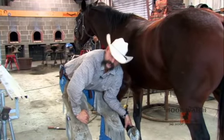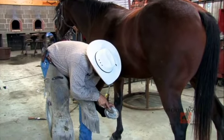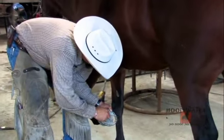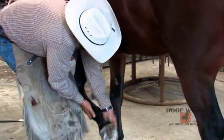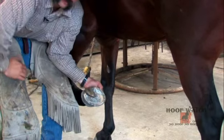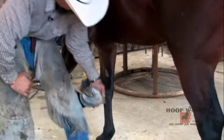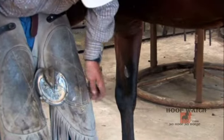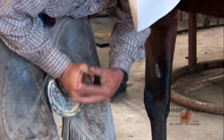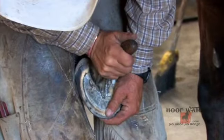Coming back to the foot, I can see some of the things I might have missed earlier. I'm going to clean up the central sulcus of the frog a little bit and pull off a couple of tags I missed. My overall level I'm pretty happy with, so I won't change it too much — but these rasp marks were done with the rough side of the rasp, so they need to be taken down and finished with the smooth side. Those little minor details can get lost when you're just working on a foot without really thinking about it.